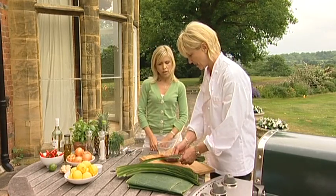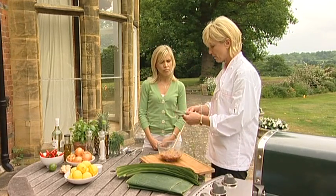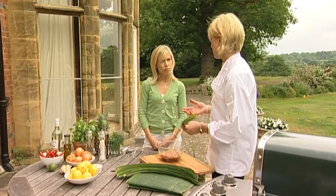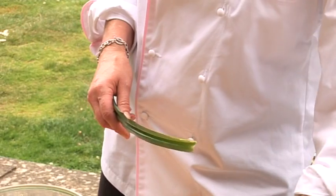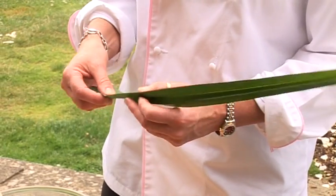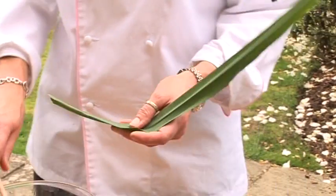And these are pandan leaves. Now, you can get them from Oriental markets, Asian markets. If you live in London, Chinatown; but in some of the bigger cities, you can buy them in the Asian markets. Or you can use banana leaves. But if not, you can use the same recipe and just use foil. It's just that these add a little bit of flavour.